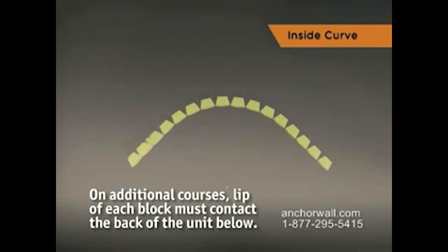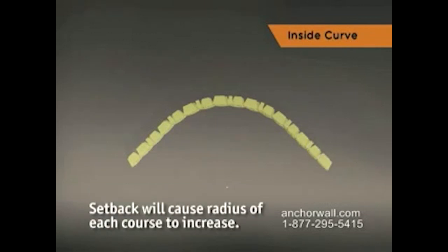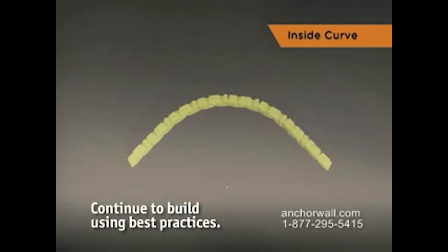On each additional course, the lip of each block must contact the back of the unit below for structural stability. The setback of the block will cause the radius of each course to gradually increase. Continue to build the wall using best practices.